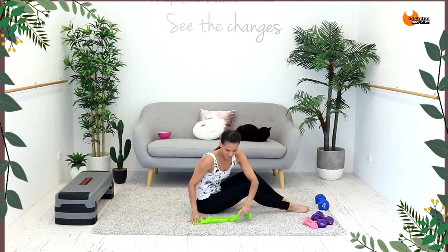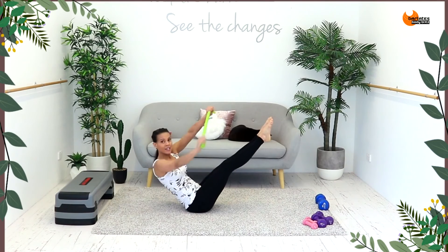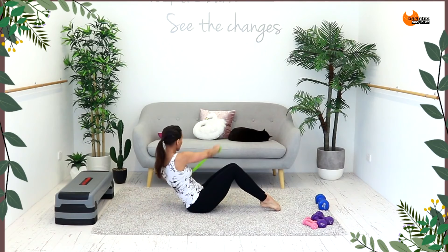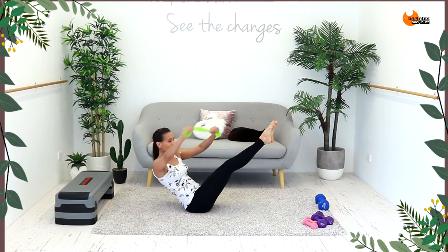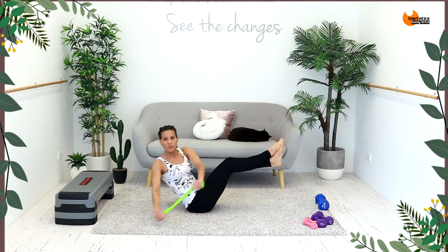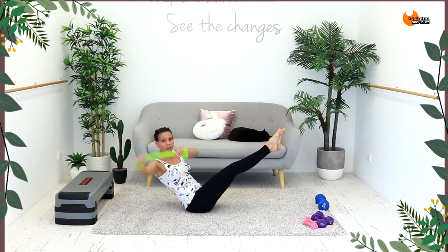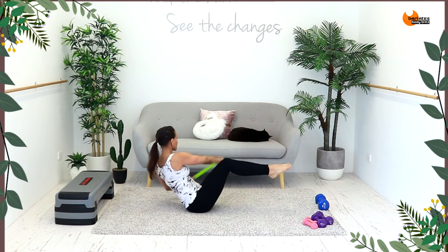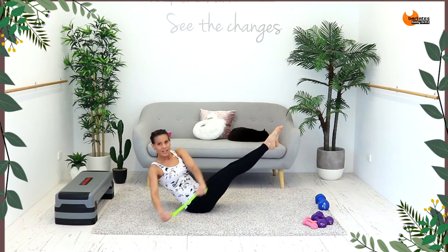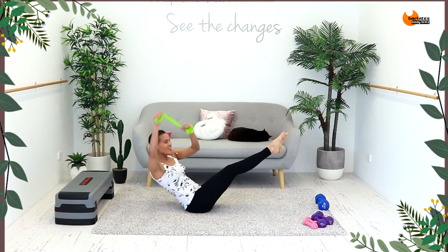Grab the band once again in front of you — both legs up. Down and down. If you can't do this, bend your knees; if you can't do that, bend down and touch your toes. But if you can, this is the last exercise — this is the home stretch. Down and down, you might want to cross your legs and slightly bend — that's an option. Or keep it up. Come on, this is hard. Bend your knees to catch your breath, and then last eight, seven, six, five, four, three, two, one. Done.